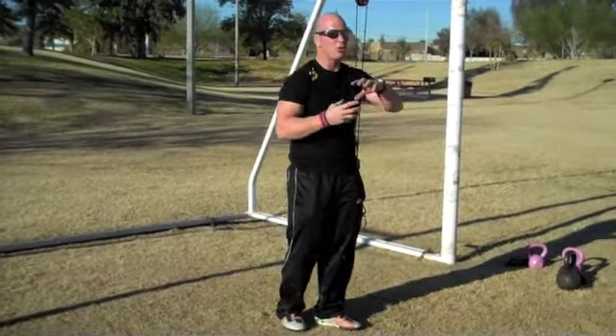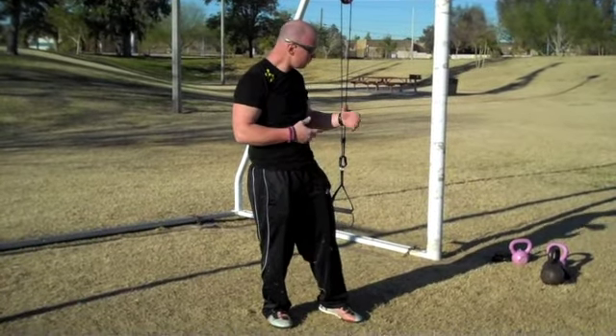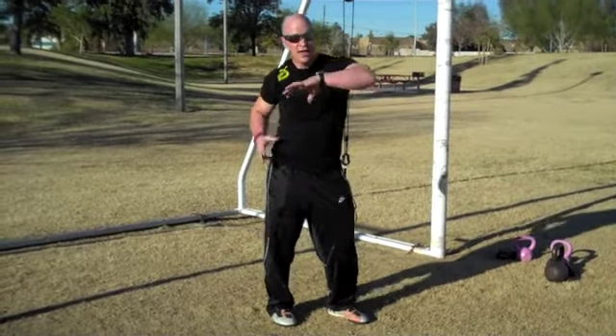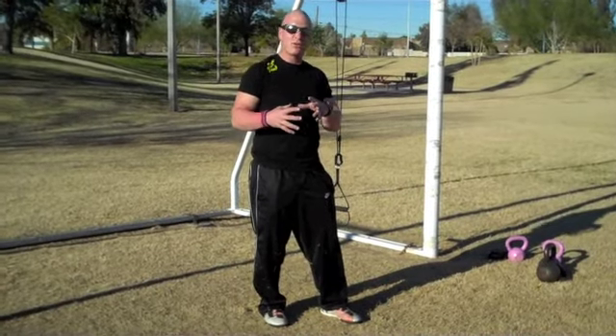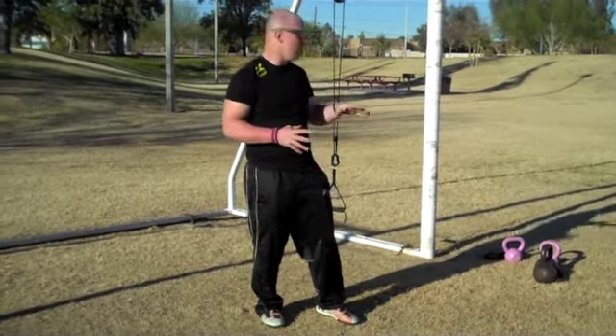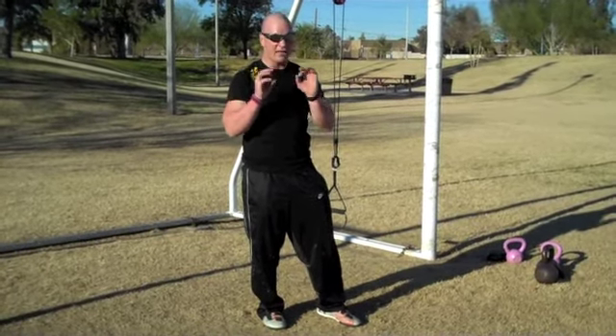You can program it as a recovery mobility day just to loosen up if you had some hard training. Or if you really want to gain strength in those rotational and hip rotation movements — hip flexion kind of thing — and gain some strength and power in those, it's a great way. It just depends on how you program it and how you load it. Generally speaking, it's a nice slow drill done with very high levels of intent.